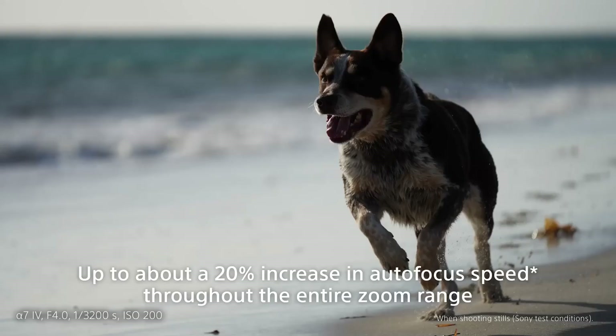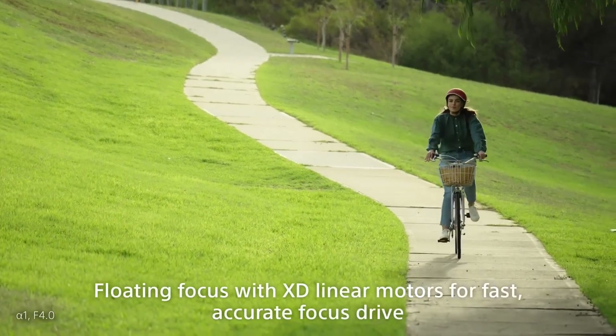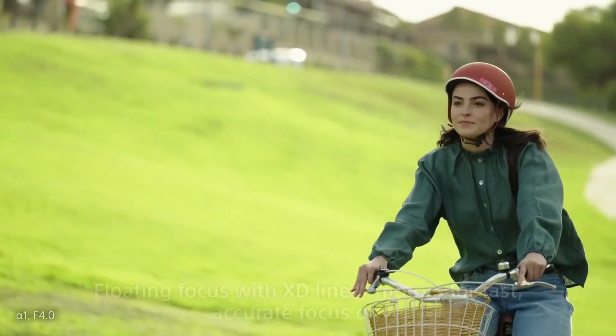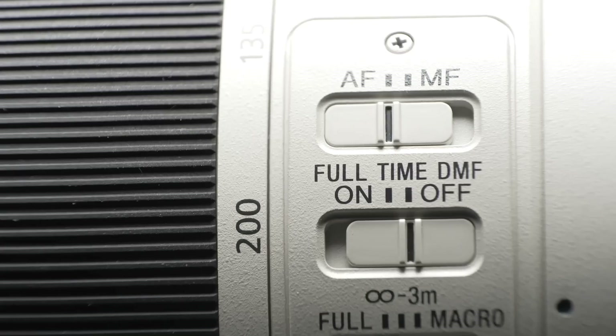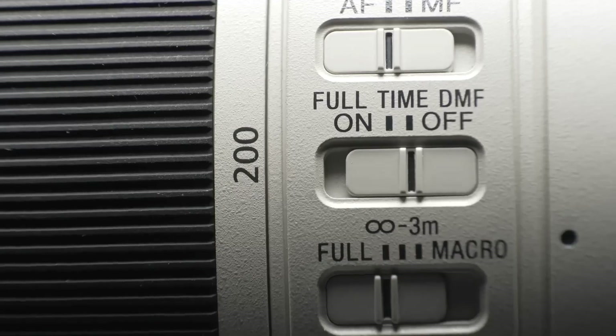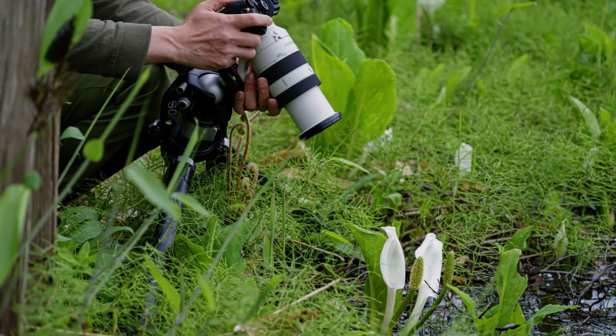Focus tracking performance during zooming has also been greatly improved. When paired with the flagship Alpha 1 body, it is possible to shoot high-speed bursts at up to 30 frames per second. In addition, a focus range limiter and a full-time DMF switch that instantly switches from autofocus to manual focus, and the detachable tripod mount included in the box provides a sense of stability during super telephoto and macro shooting.